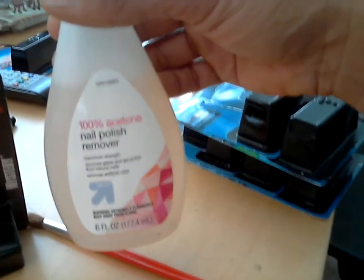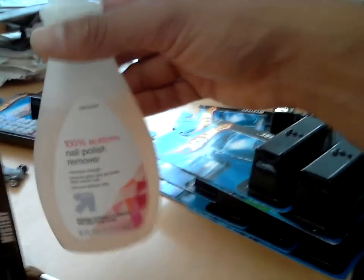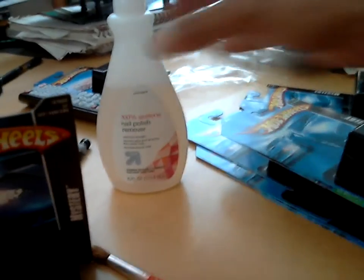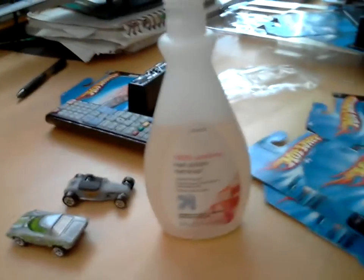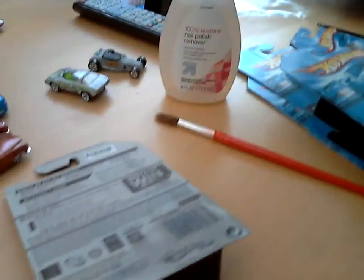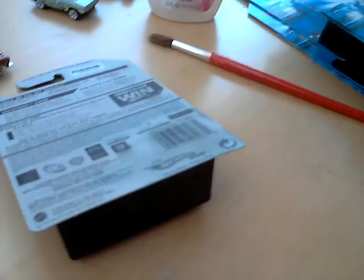I've been doing this since the mid-1990s — didn't learn it off YouTube. I just dip in here and rub it on the back. It doesn't mess up the card at all, so I can resell it. If I choose I don't like the car, I can put it back in the package and re-glue it. After going through all these mystery cards, I can keep the ones I like and resell the others.